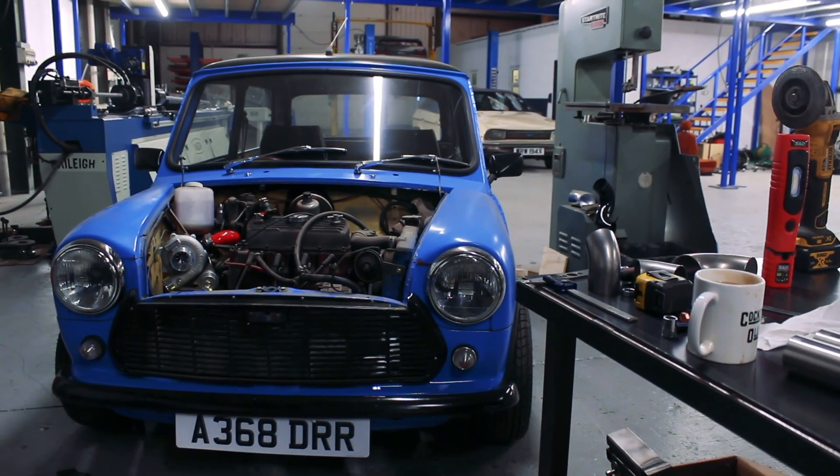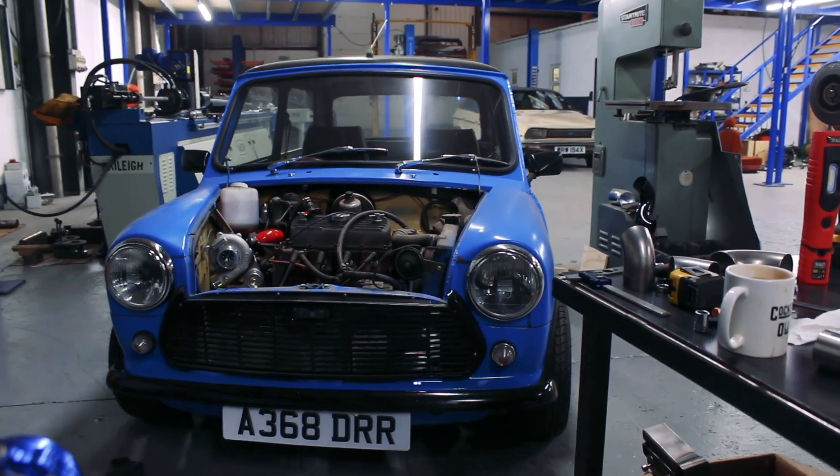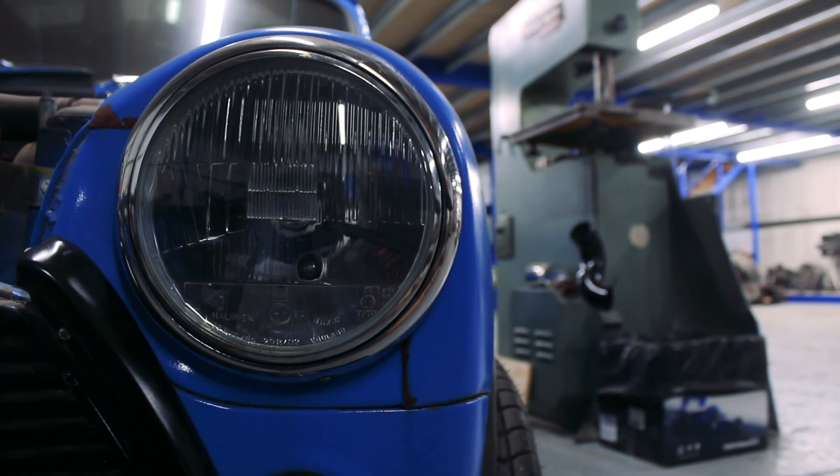The plan is to get that downpipe flange machined, get a downpipe made up, think about oil feed and return, and try to find a really tiny intercooler core. Thanks for watching — hopefully next time the manifold will be welded up, we'll have a nice downpipe with it, and we can start thinking about putting it in my car.